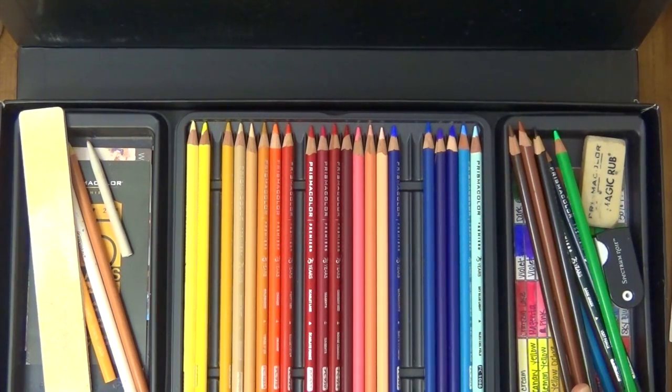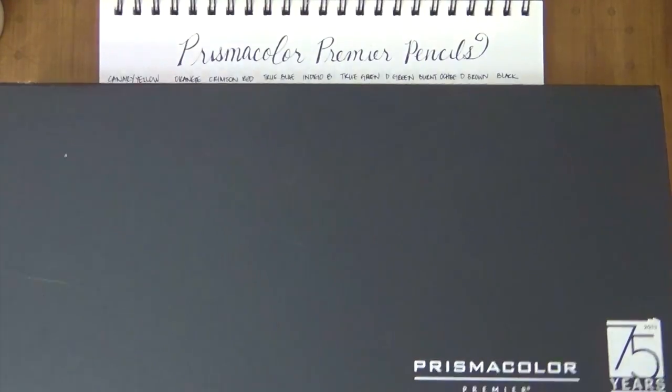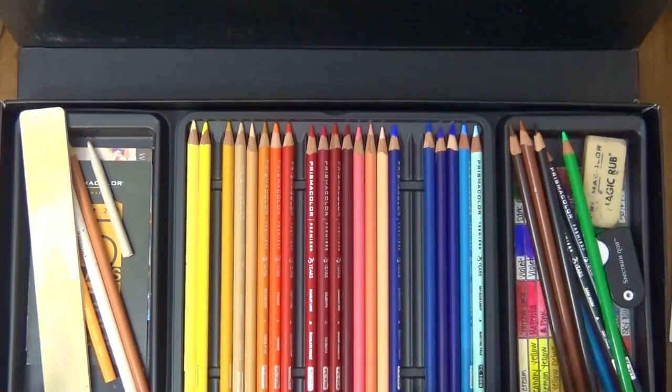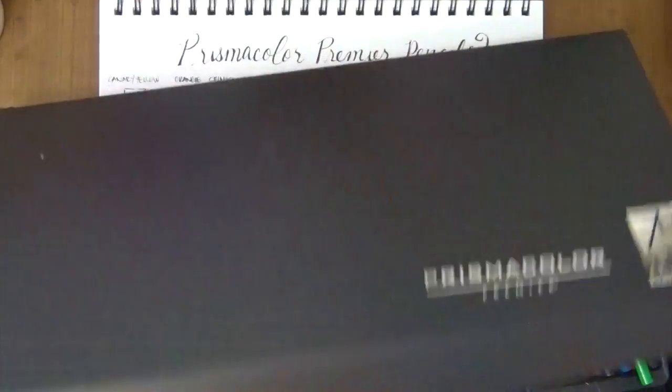This is a set of 50 — they made it into a 75th anniversary edition, which isn't anything special; it just has 50 of their most popular colors. I didn't want to take out my other color pencils, so I just took out this one. This is what I carry around everywhere and use.